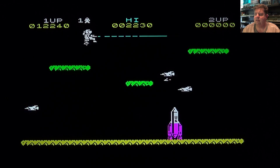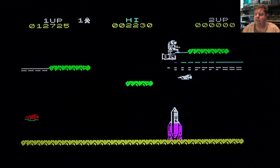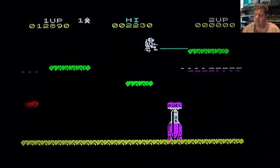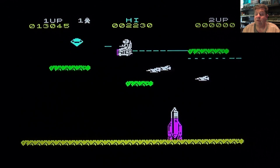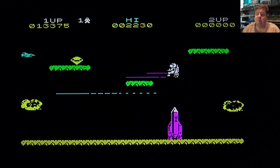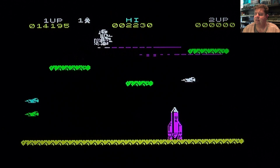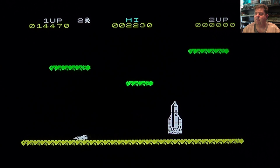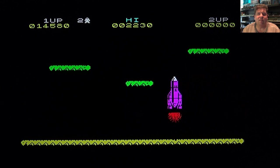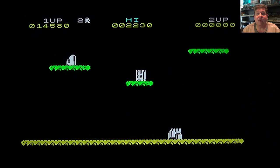Come on. Unfortunately the AI is not too good on these enemies but it does speed up later on as you get further into the game. There was a follow-up that came out - I never really played the follow-up, I should actually load it up and give it a try. Come on - there we are, so end of that level.